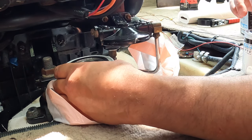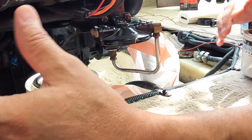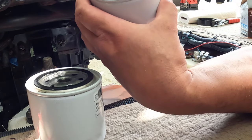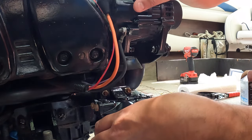I'm going to use the gas to put fuel on the seal here so it's slippery, then I'm going to put this back on.